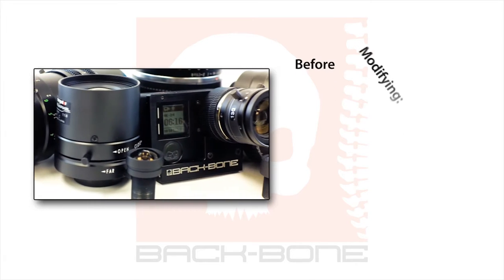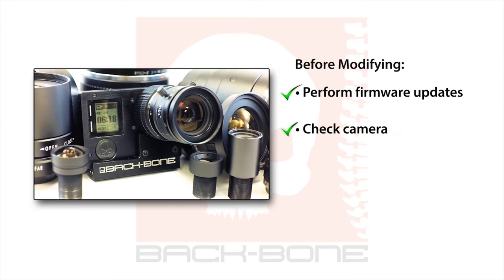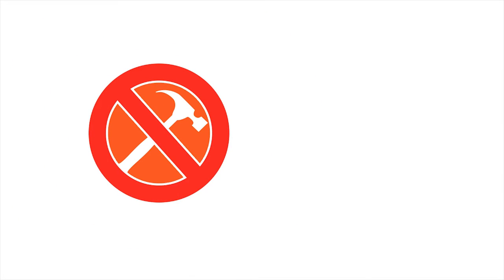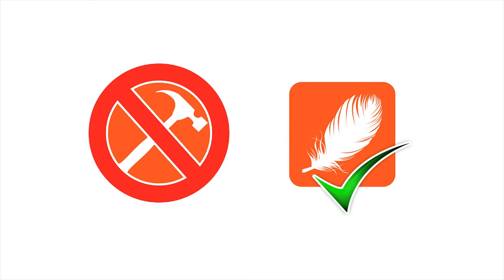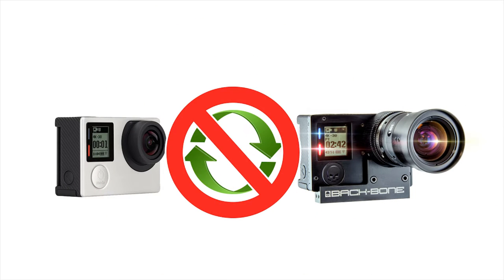Before proceeding, we highly recommend that you perform firmware updates and do a full functionality check on the camera to make sure everything works correctly. Make sure your battery is fully charged and your work area is clean, well lit, and free from dust. It's important to note that none of the operations you'll be performing require force — patience and a gentle touch are all that is required. We don't recommend switching back and forth between the ribcage and the camera's original configuration, as it will create stress and wear on the components.